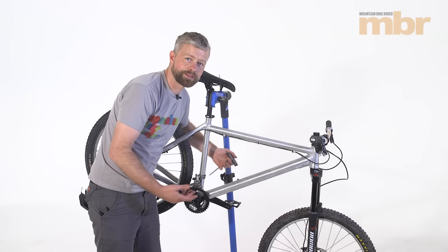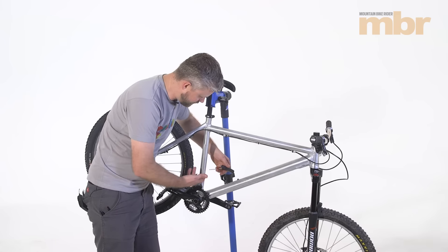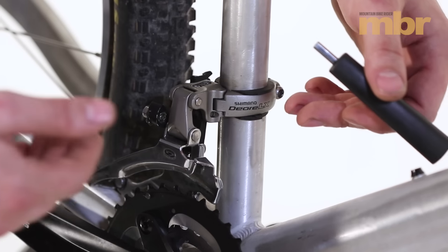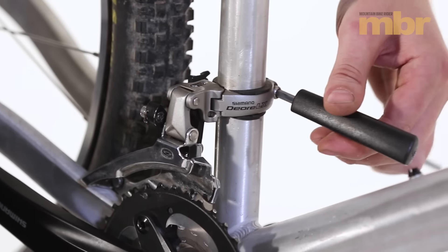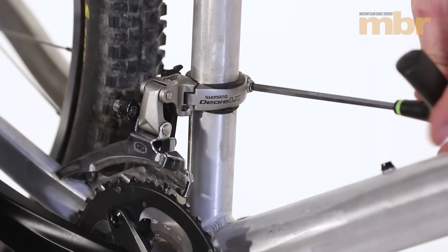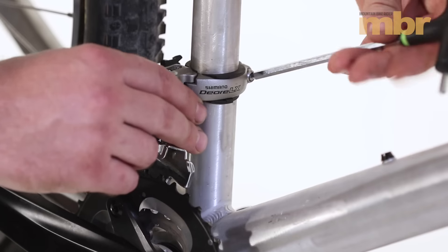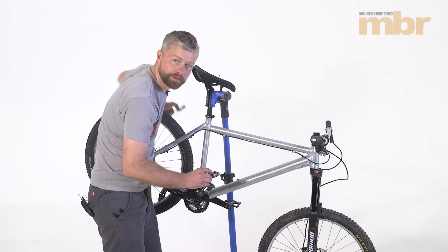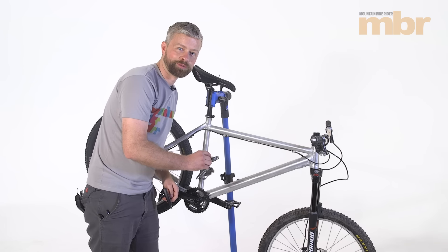Next up, we're going to kiss goodbye to our front mech. These are mounted in various ways. This is the older traditional band-on style. Some will bolt directly to your frame. But either way, it should be pretty clear that there's a mounting bolt — undo that, remove it from the frame and try flogging it to someone. Best of luck.